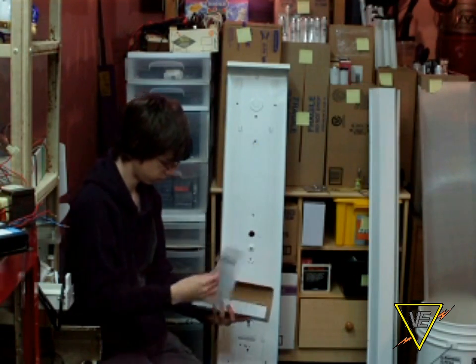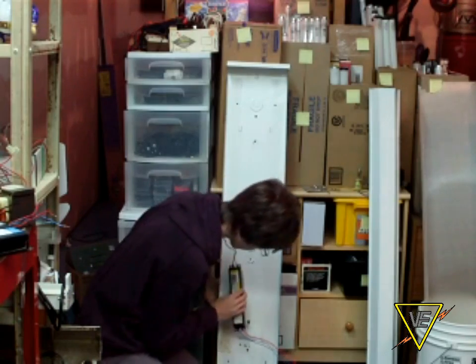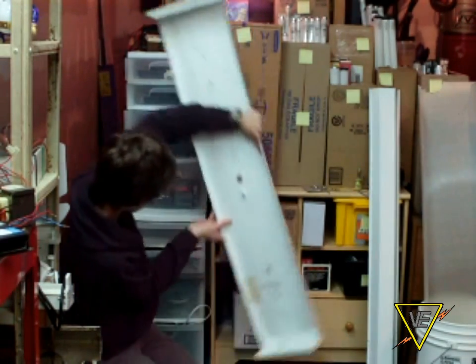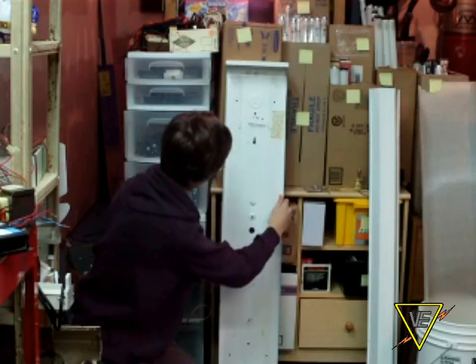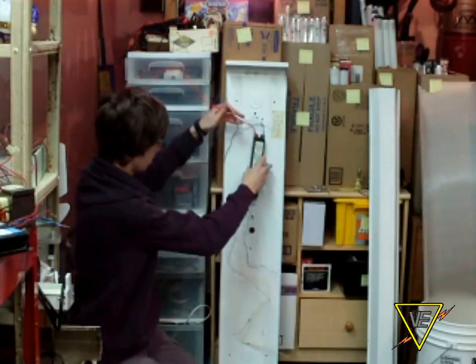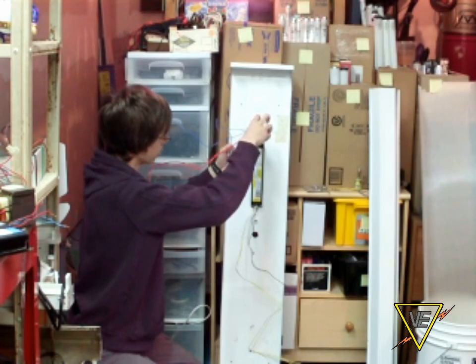The next step is to unpack your new ballast and install it in place where the old ballast was. After many tries, get angry and tilt the fixture to make it easier to install — oh wait, I wasn't supposed to add that part. Anyway, the new ballast should have the same size, so bolt it in place using the same bolt.